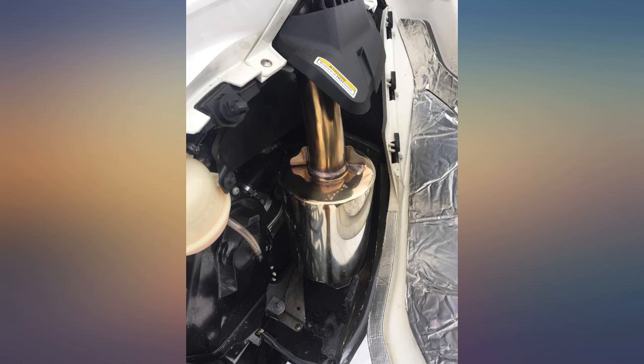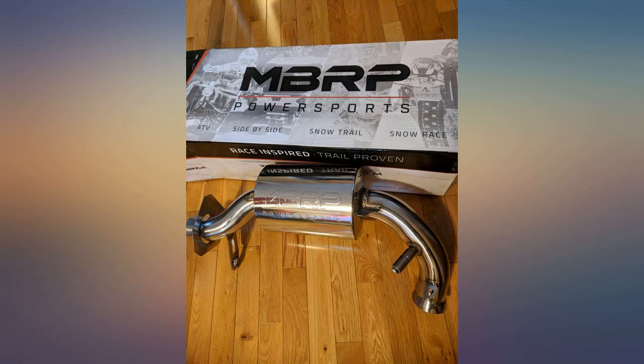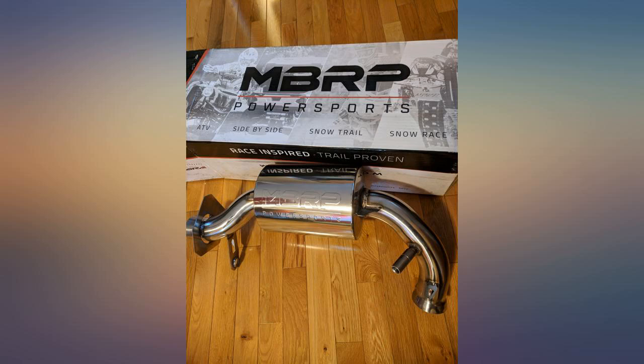The muffler looks awesome, instructions for installation were easy to follow, and it fit perfectly. During the first ride I noticed I was turning more RPM than I had been with the stock can, and had to adjust my P drive clickers to compensate.